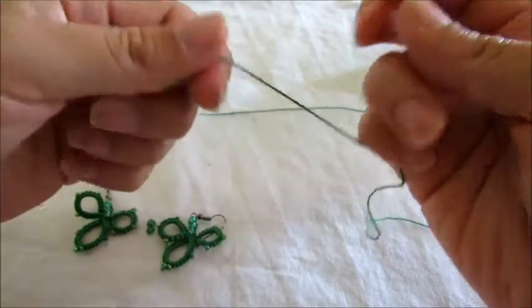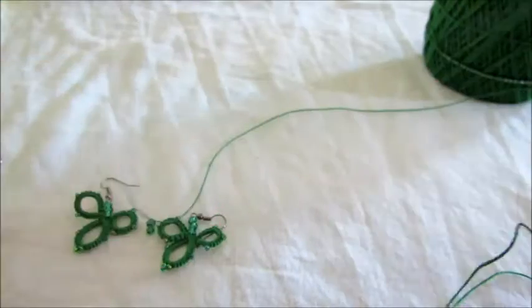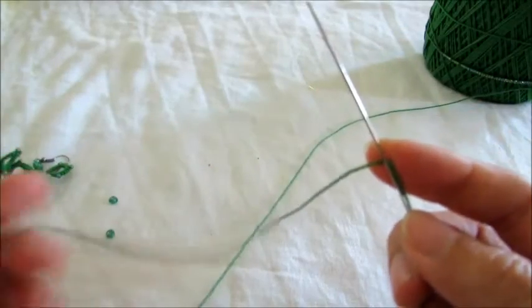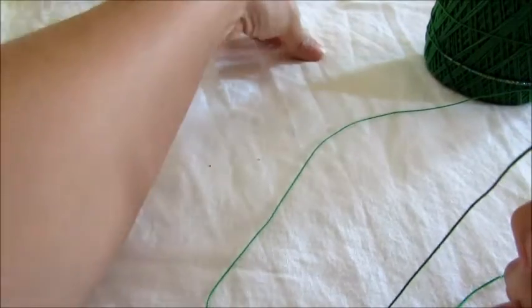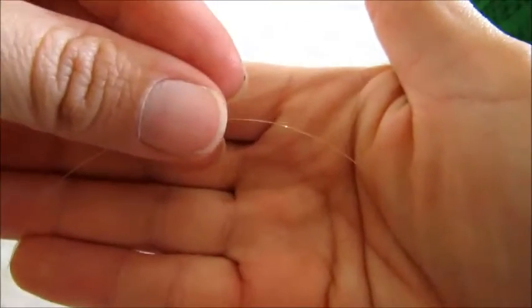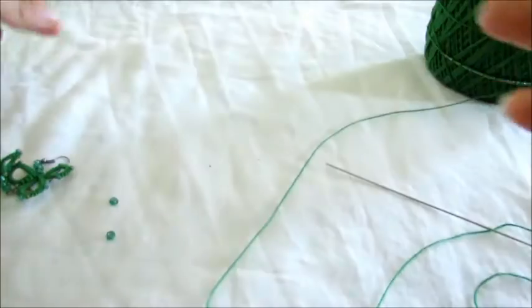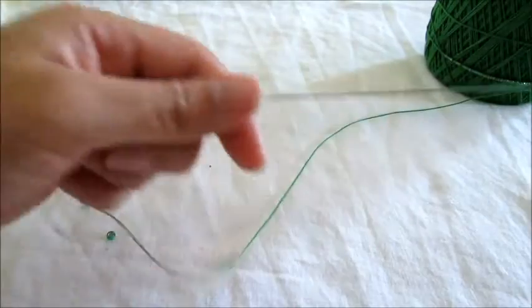Let's get started. And before I forget, I use this C2 thread — a plastic thread — for linears, but you can use anything to help you with the beads. I'll be showing you in a little bit what I mean.